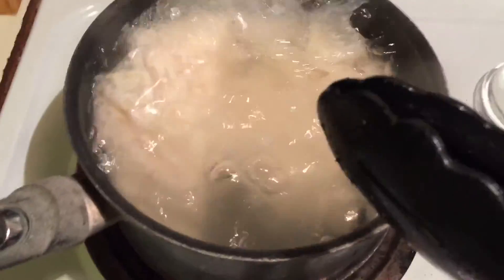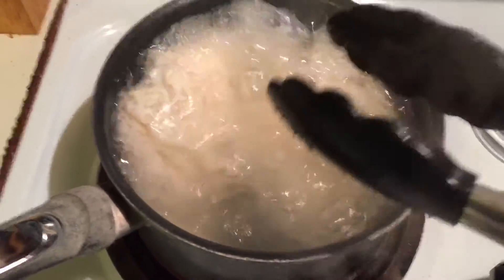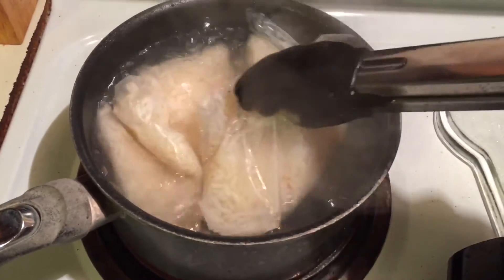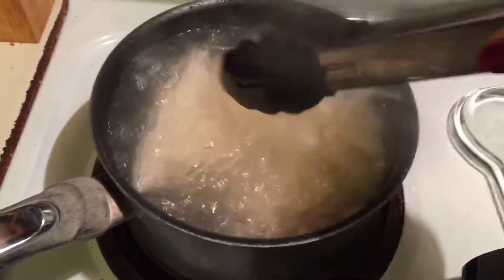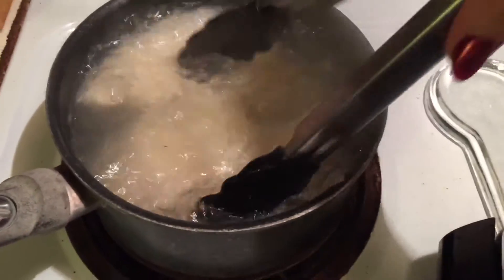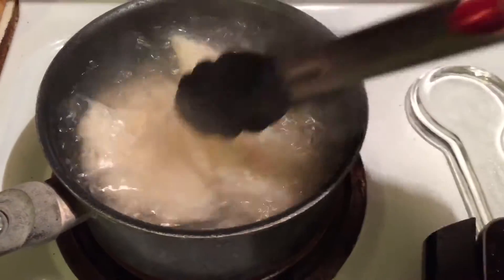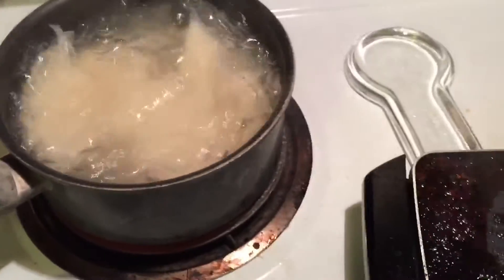I am taking a very quick store shortcut. In this pot is that lovely boil-in-a-bag rice. It cooks in about 8 to 10 minutes — it literally boils in the bag. It's just white rice, that's all it is.